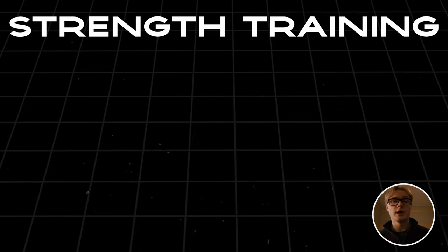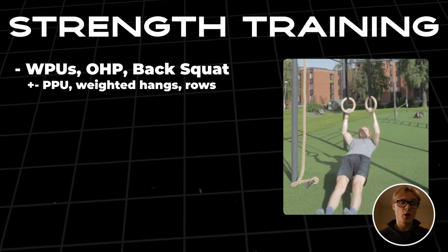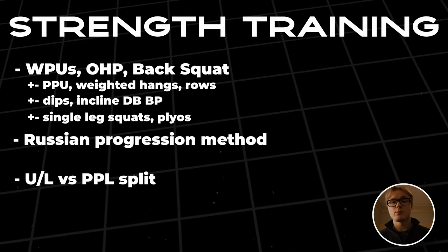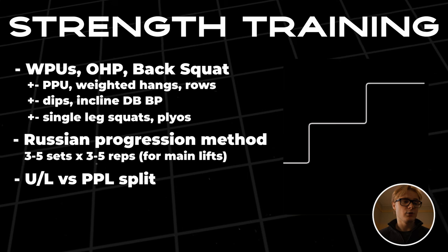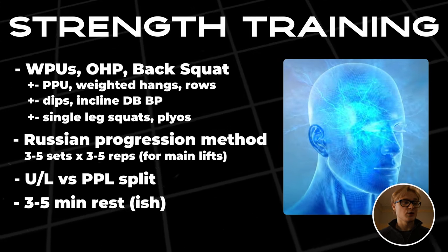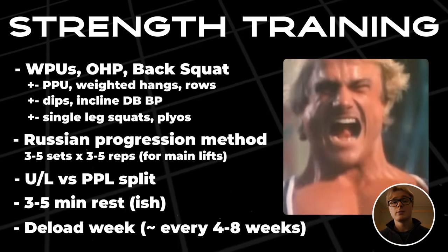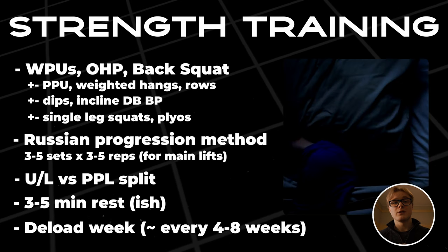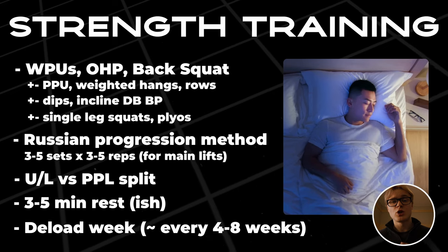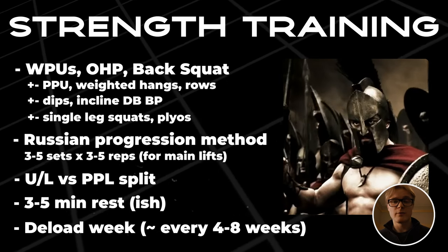To summarize: for step one, incorporate weighted pull-ups, overhead press, and back squat with accessories of your choice — perfect pull-ups, weighted hangs, rows, dips, incline dumbbell bench press, single-leg squats, and plyometrics. Follow the Russian progression method, train four or six times per week using push-pull-legs or upper-lower splits, do three to five sets of three to five reps, rest three to five minutes between sets, and take deloads every four to eight weeks depending on your sleep, diet, and training intensity.